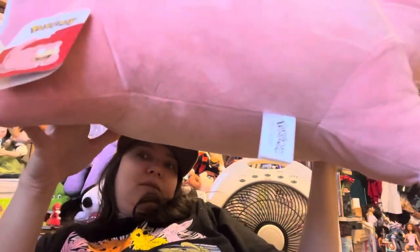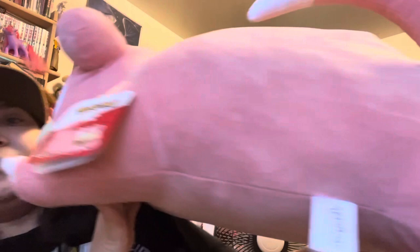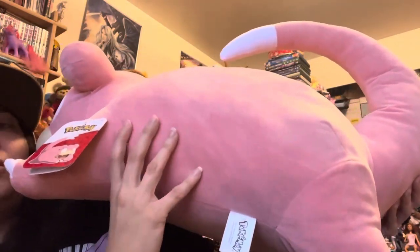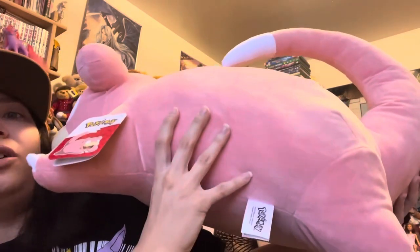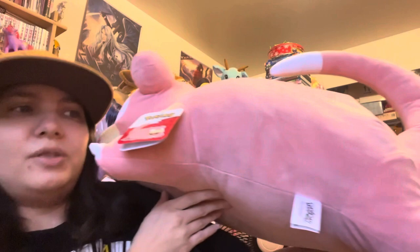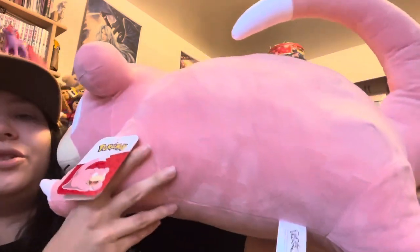So this guy — I don't know if I can even get all of him into the picture here. I'm guessing he's 24 inches long, not 24 inches tall, because I think he is shorter than my Eevees that are 24 inches tall, but he's very long. The underside and the way they did his little legs and feet — it's so cute, but it makes him look kind of like a pillow.